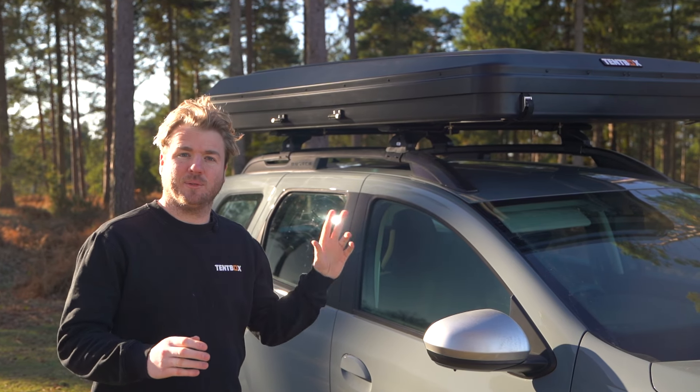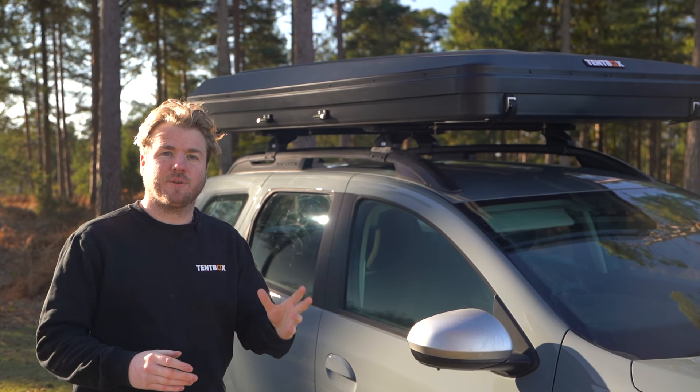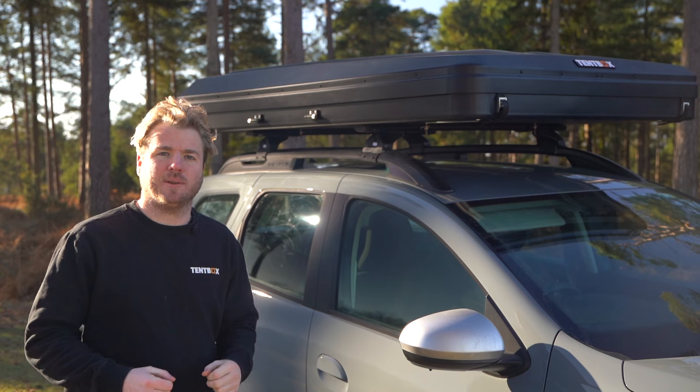As always, if you need any support with your tent box, just reach out to our friendly and experienced team of product specialists. We'll see you next time.